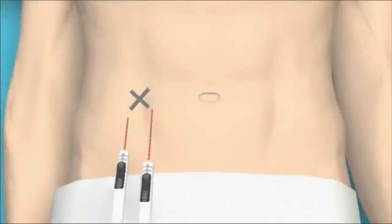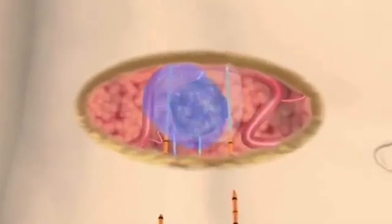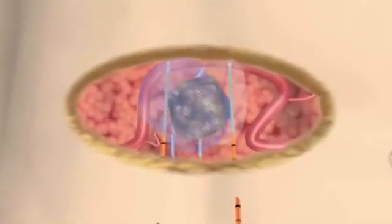A NanoKnife IRE treatment consists of a series of 90 extremely short electrical pulses, each less than one hundred millionths of a second. Cell death is induced within seconds and the patient can often be released from the hospital the same day.